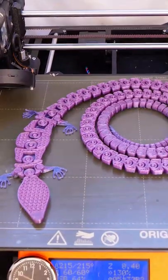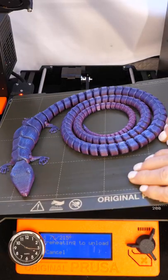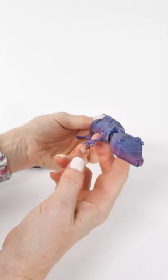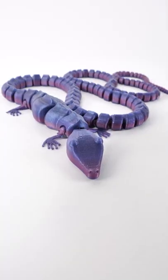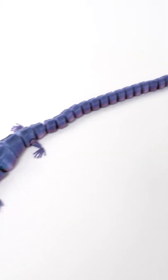This is the Articulated Long-Tailed Lizard by PA1, available for download on Colts3D. Some articulated models move a bit, but this one is so flexible it can wrap around your arm. I like that PA1 includes a small test model so you can test your printer's tolerances, which is really helpful before you start printing this long, long, long-tailed model. Wow.